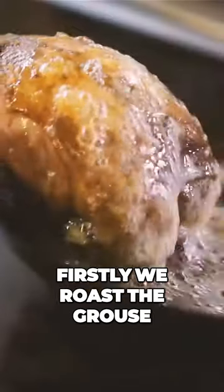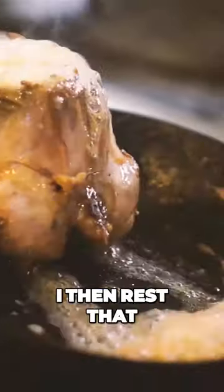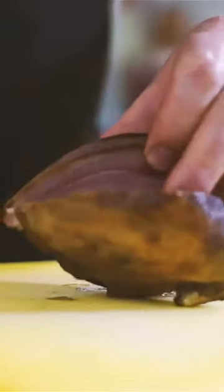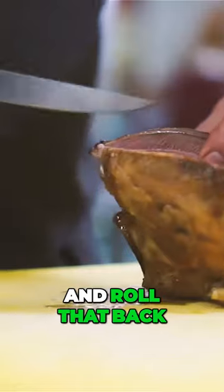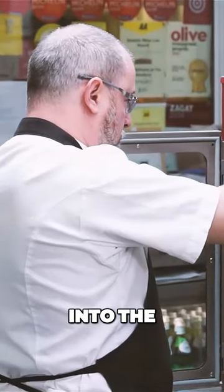So firstly we roast the grouse old school, in a pan, with hot oil and then foaming butter. I then rest that in the thermo-dye. I take the breasts off and roll that back into the butter that I've already cooked and put that back into the thermo-dye.